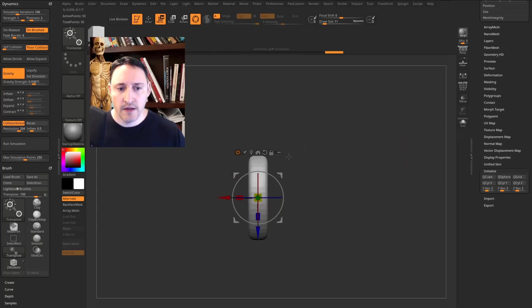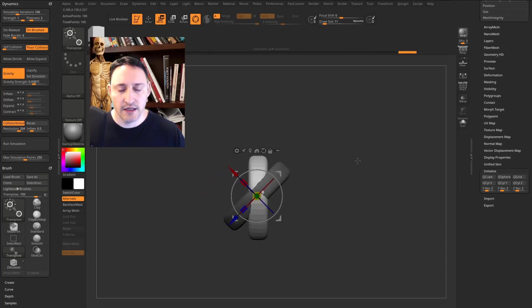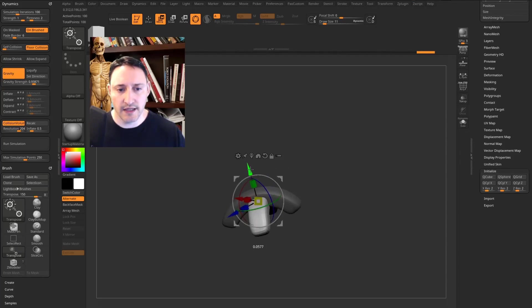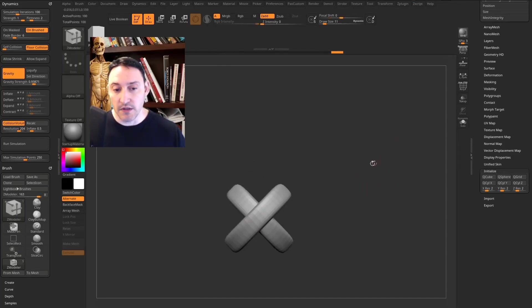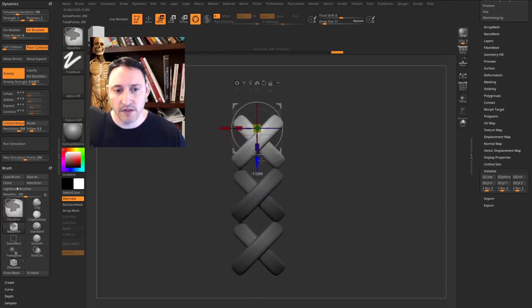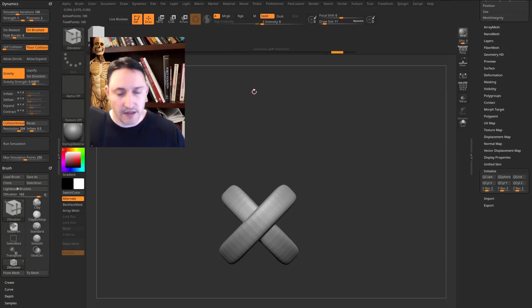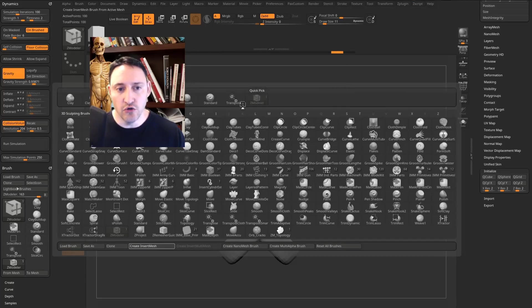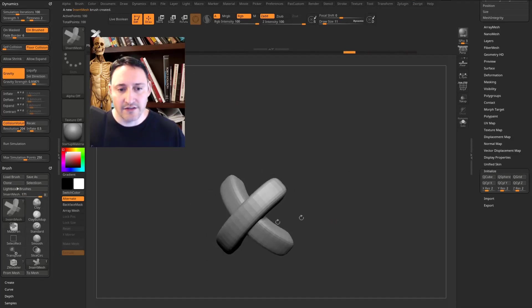Hit W, hold Ctrl, and drag out a copy. On the copy, hold Shift and rotate 45 degrees, then put it back in the middle. Ctrl+click the canvas to invert the mask, hold Shift, and rotate that one 45 degrees as well. Move it down a bit, hit Q for draw mode, Ctrl+drag in the canvas, and now we have a stitch that can repeat. Go to B in the brush menu, select Create Insert Mesh > New — this creates an insert mesh brush.